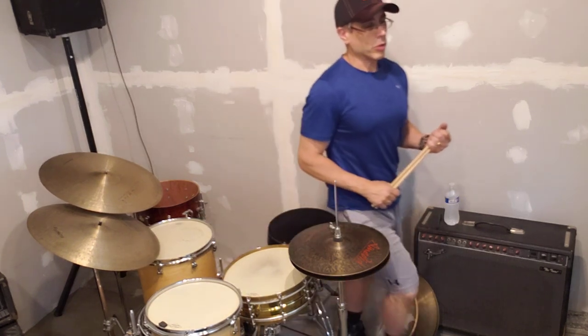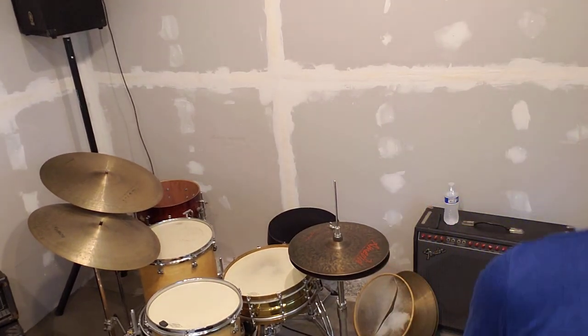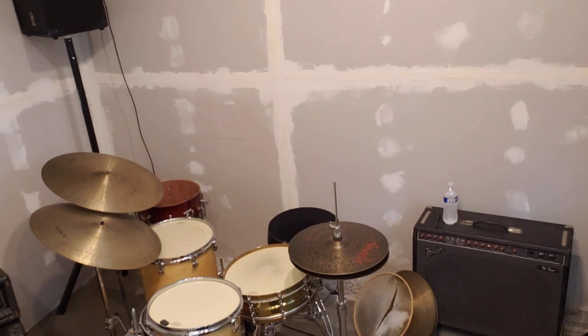Anyway, can't be doing this crap all day long. Somebody will say I'm not doing my responsible stuff like paperwork.